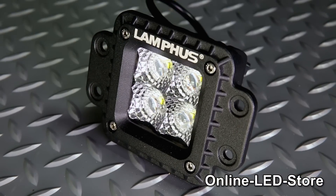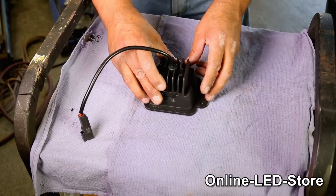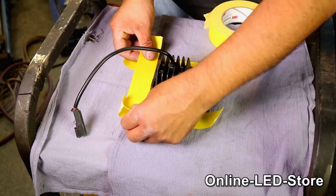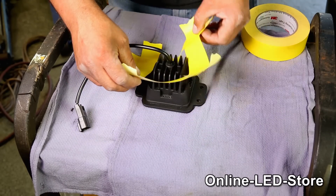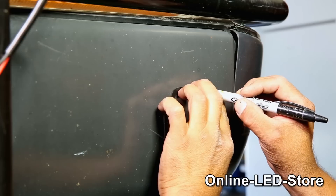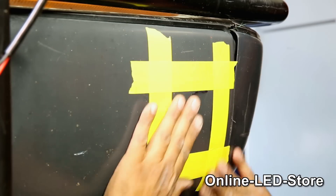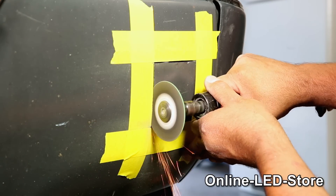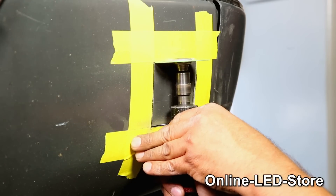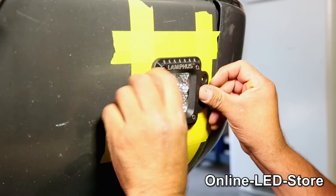Now let's start on the bumper flush mounts. For mounting the flush mount light on the front bumper, we'll need to cut a square on the bumper to fit the light in there. The trick to making that perfect cutout is that we first laid the flush mount face down on the surface, then taped around the square area of the light and transferred the tape over to the preferred mounting location on the bumper. Next, we can use a die grinder to cut the square on the bumper. Then we can try and see if the light will fit — perfect.